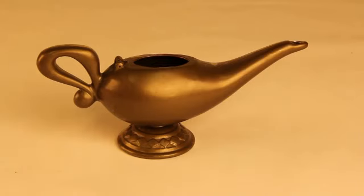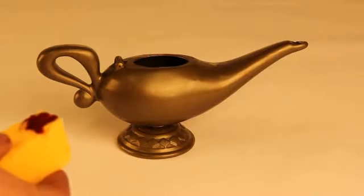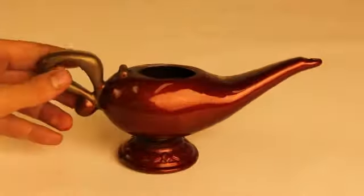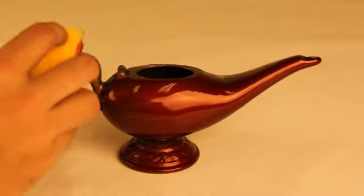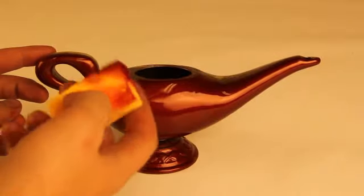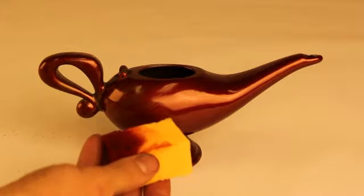Here we have Aladdin's lamp. Now it's looking pretty much worse for wear, but we can really pizzazz that up with some Pinata. So what I'm going to do is take some of the chili pepper red, apply it to the sponge, and then it just goes on super smooth, just like a marker onto the plastic surface. Pinata colors are very shiny and lustrous, and they don't take very long to dry either, so we can put on the top coat very quickly.